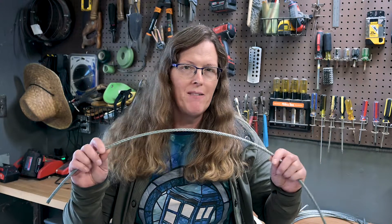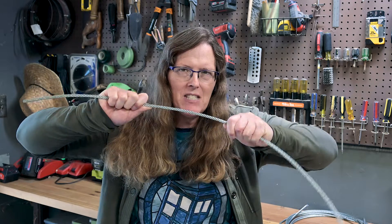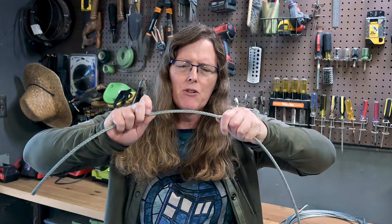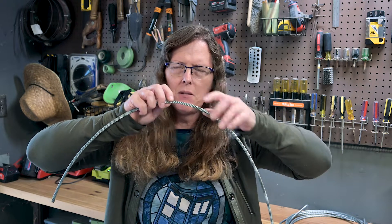I brought some wire rope home with the intent of trying to demonstrate that and force it into birdcaging, but I just don't have the tools here. Even if I were to put it under tension, I don't think I have the ability to stretch it open. These things would start to separate and you'd start to see air gaps in between.